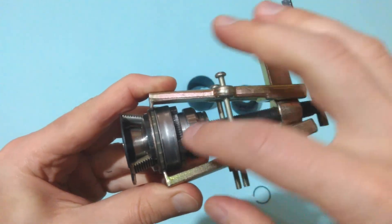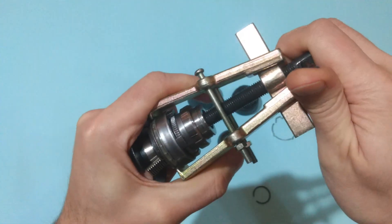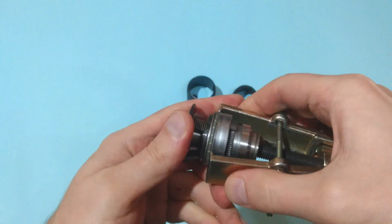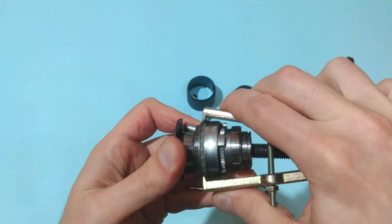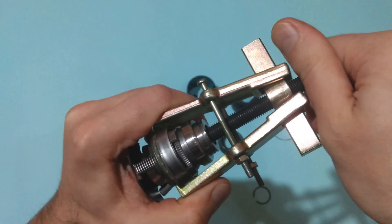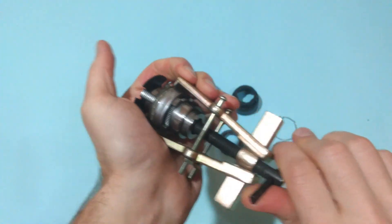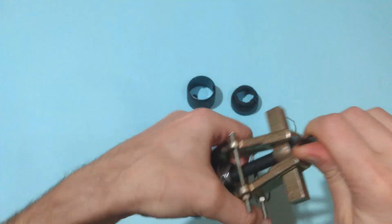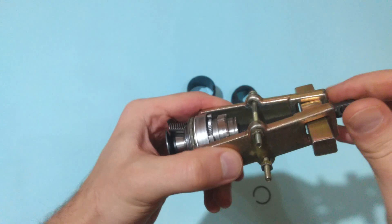Now let's try to pull out the retaining collet by using this bearing extractor. I haven't done it before but I will try. And it seems I will be able to do it.